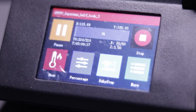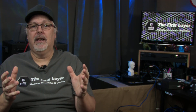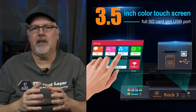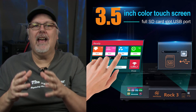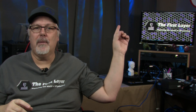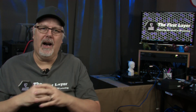This printer comes with a 3.5-inch color touchscreen that makes it easy to navigate through the menus. I also like the fact that it has a full-size SD card slot, USB connection support, and an LED light. If you missed my live build of the Mingda Rock 3, you can click the card above or use the link in the description below. I'd like to know if you're getting value out of this review by leaving a comment below and smashing that like button.